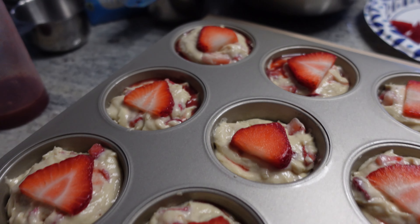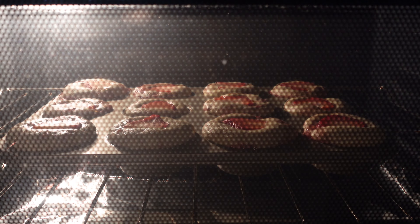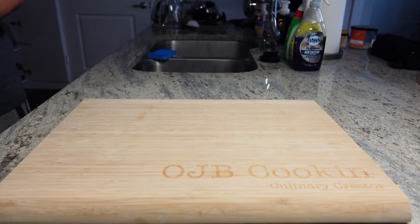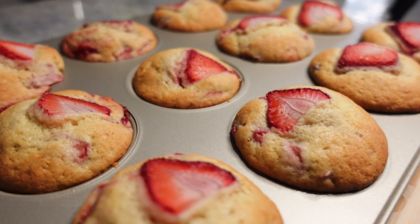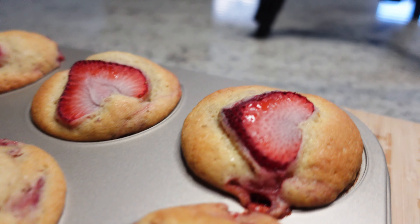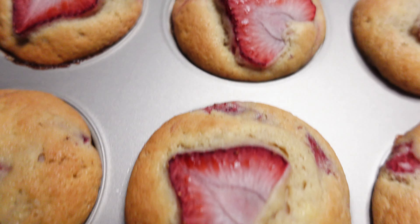Yeah, look at that — looking good going in! Ooh, look how beautiful that is. Coming along — can you smell that? You can't, but I know you wish you could. Look how beautiful that is — we in the game, baby. Looks like it should be on a magazine or something. You think you better come cook up in this kitchen. Chef boy, y'all!